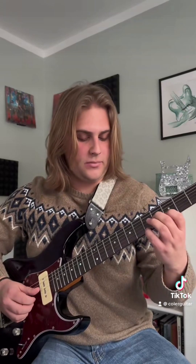And then we're going to slide this whole shape all the way up to the ninth fret, so your middle finger is going to be on the ninth fret. But then your pinky is going to change to your ring finger.